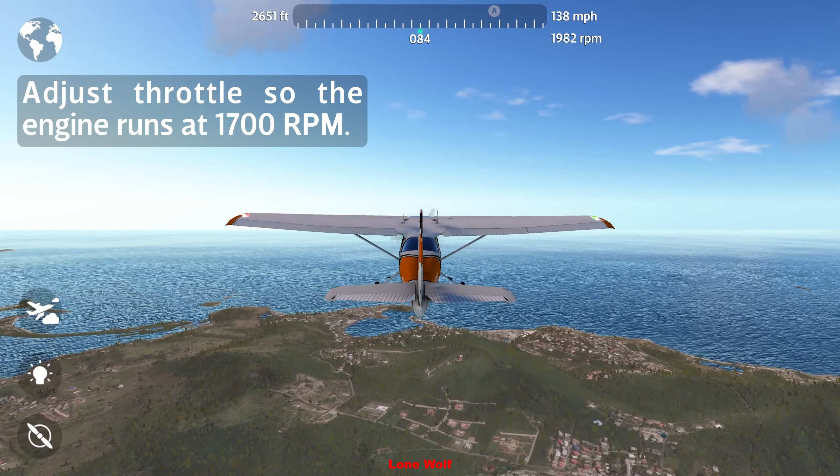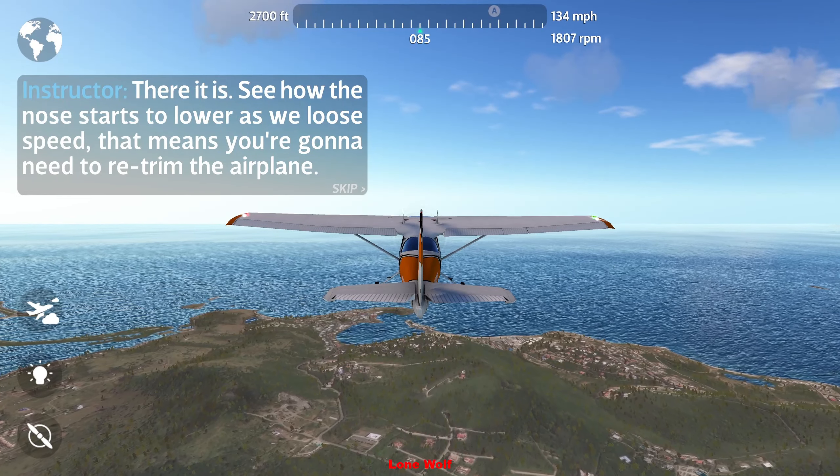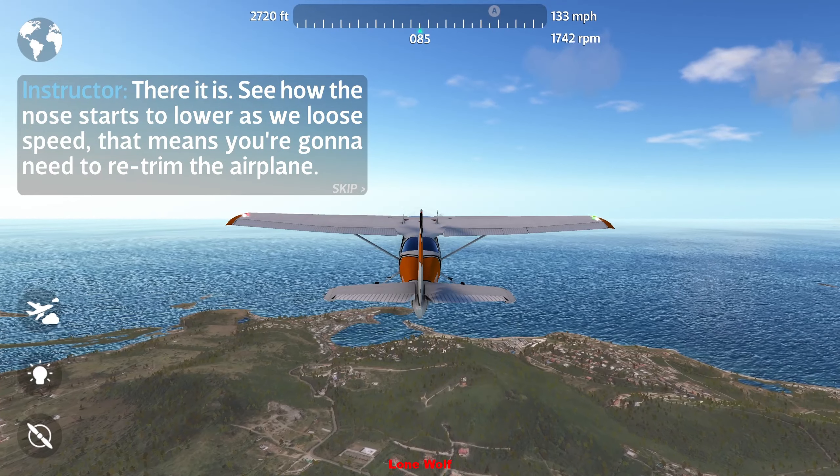Nice, you're getting good at this. Let's reduce the speed now and see what happens. Adjust throttle so the engine runs at 1700 RPM.